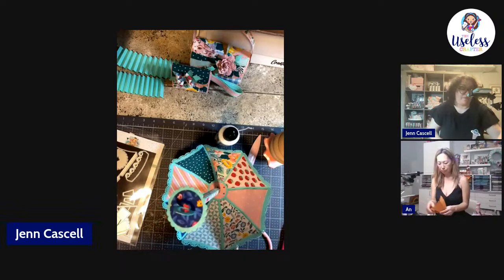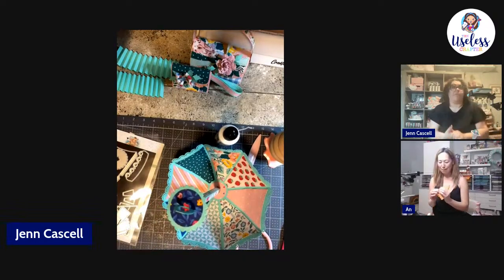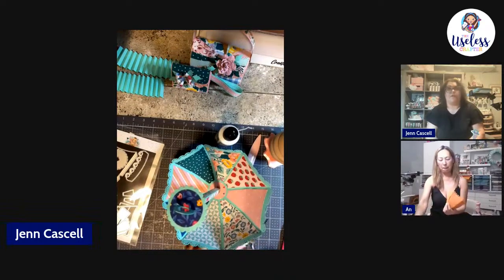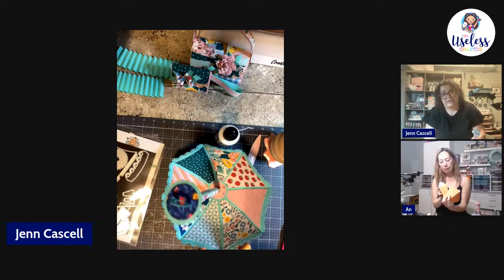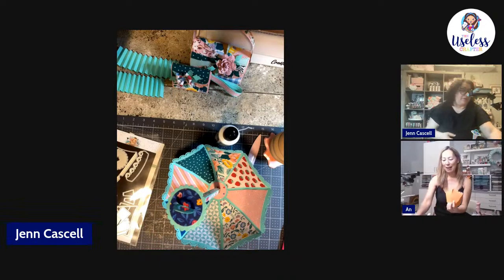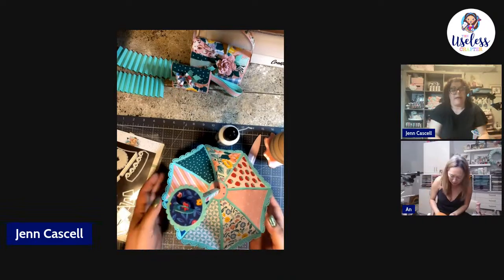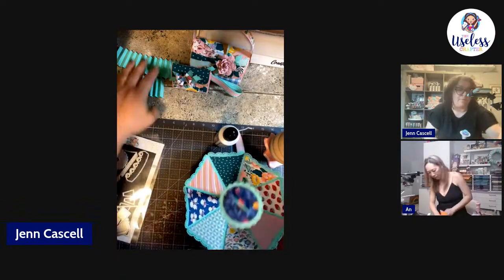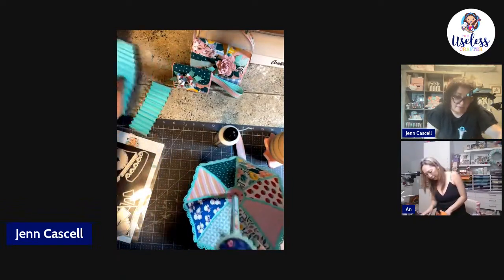I'm really looking forward to that. There was another one — Sarah's project with the tree base — I thought that was really cute. I probably won't make it a milestone, I don't know what I'm going to do with it, but I'm really excited to make it.